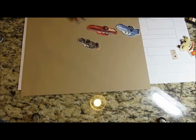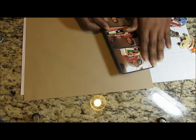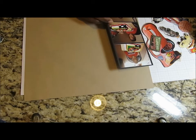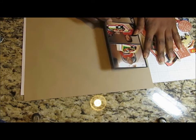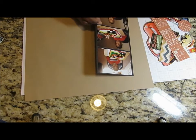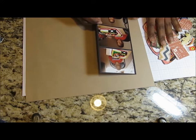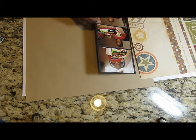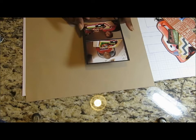Hello everyone, thanks for joining me for another video. Today we're just gonna jump into the layout. I found this in my photo album — it was an incomplete page of my son when he was four. He just turned eight, so it's been sitting in there for four years. I thought I would go ahead and scrap this page. It was a Cars — Pixar Cars — the first movie.